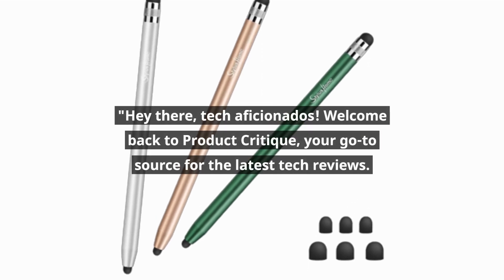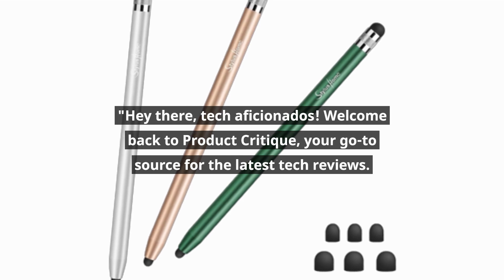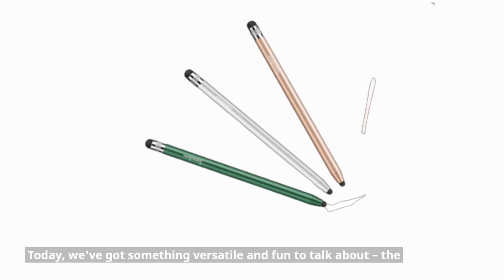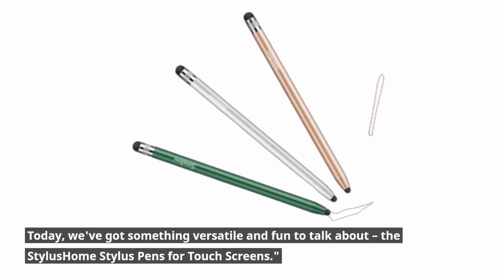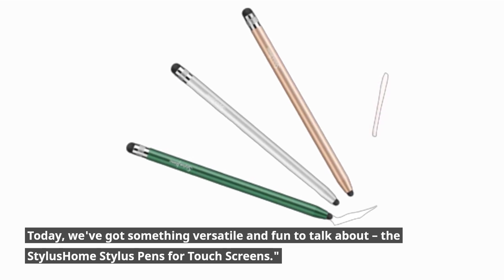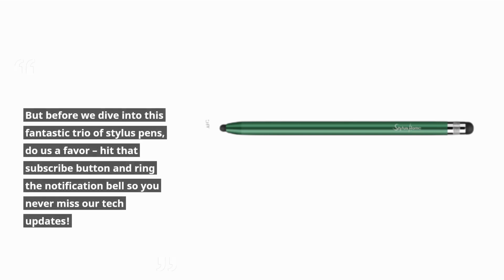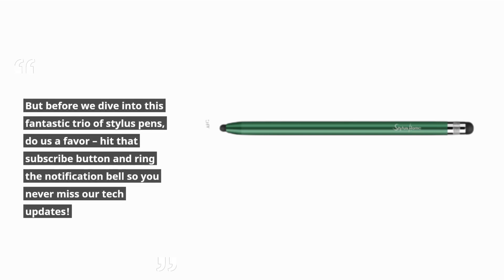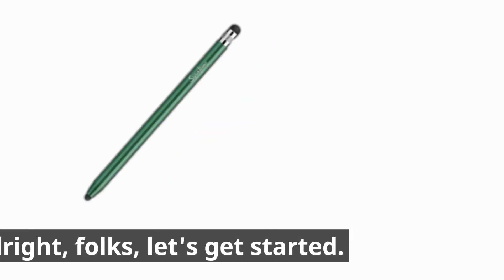Hey there, tech aficionados! Welcome back to Product Critique, your go-to source for the latest tech reviews. Today, we've got something versatile and fun to talk about: the Stylus Home Stylus Pens for Touchscreens. But before we dive in, hit that subscribe button and ring the notification bell so you never miss our tech updates. Alright folks, let's get started!